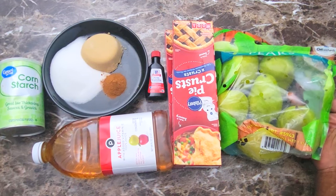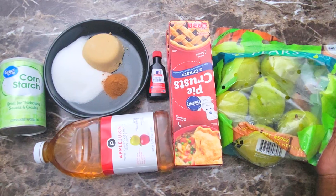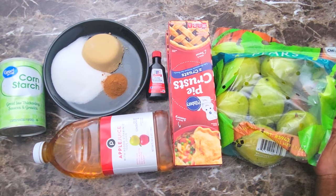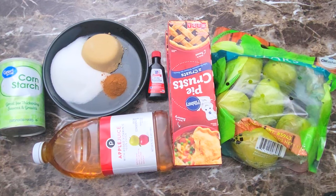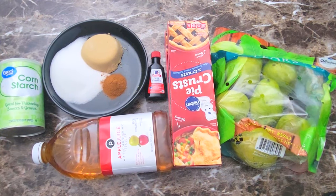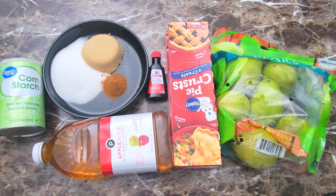So here are my ingredients. I have some pears that I bought from Costco — I think there were about seven in the bag, but I already ate one being greedy. I got some Pillsbury pie crust that were buy one get one free, so I grabbed two of those. I'm going to be using a little vanilla extract, some granulated sugar, brown sugar, cinnamon, a little cornstarch to thicken it, and a little apple juice.